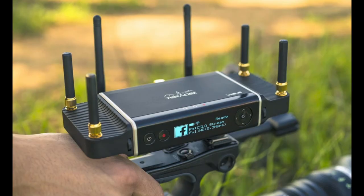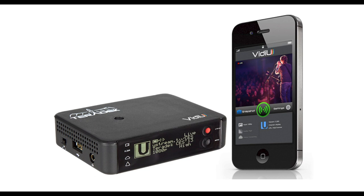Enter the VideoGo from Teradek. This is a camera-top unit with an internal battery that you connect to the HDMI out of your camera. It then syncs with your phone to input your Wi-Fi details and connects directly to YouTube, Twitch, or any number of streaming services, broadcasting the signal from the camera with audio in sync directly to the cloud.